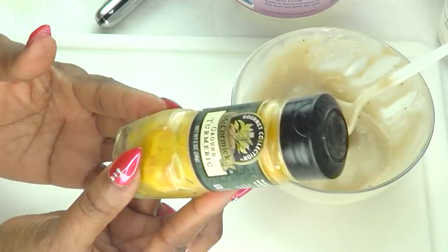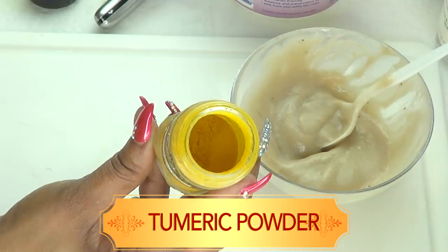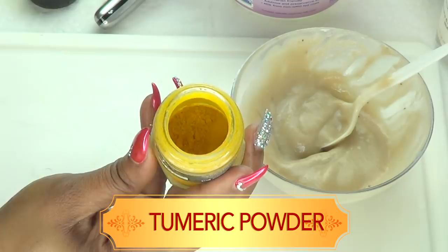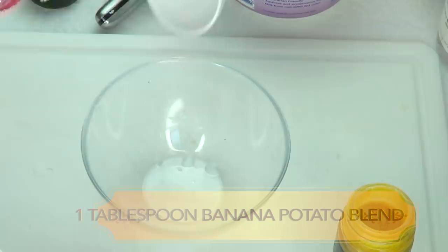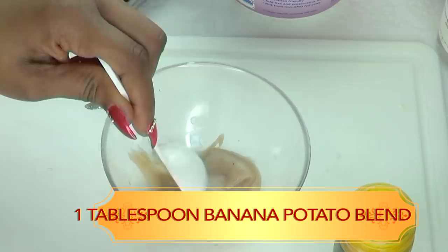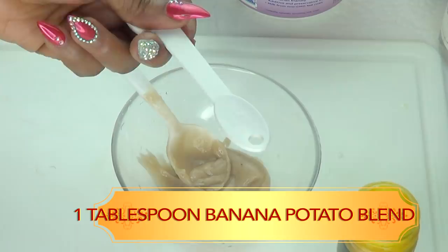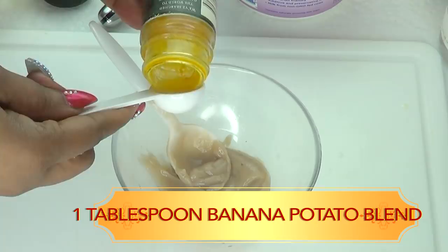Our next ingredient is turmeric powder. Turmeric powder is known to brighten and lighten the skin. If you're looking for fast action in terms of getting rid of spots and blemishes, make turmeric powder a regular in your skincare routine. To put together our wonderful dark spot remover facial mask, I'm using one rounded tablespoon of the potato and banana blend, placed into my bowl. For the turmeric powder, I'm using one teaspoon, which is five milliliters.